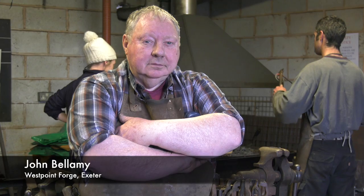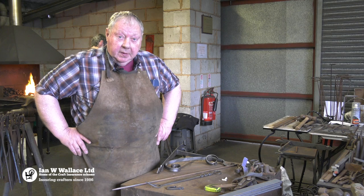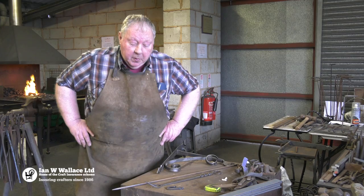My name is John Bellamy and I'm an instructor here at West Point on our three-day basic skills course, which takes absolute beginners through the basic skills of blacksmithing. If they want to take it up as a hobby or even to make a living out of it eventually, this will give them a firm foundation to take it forward as far as they want to go.